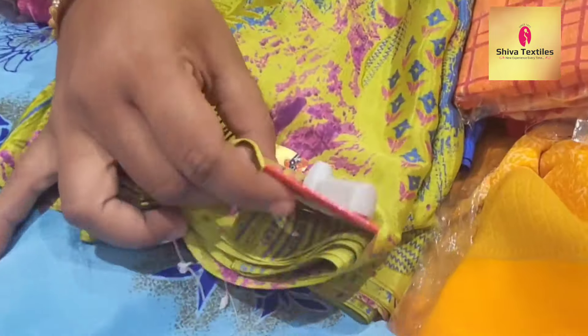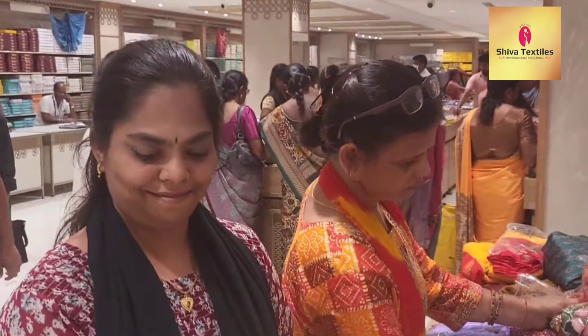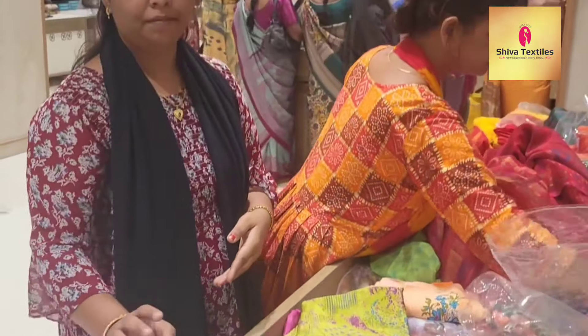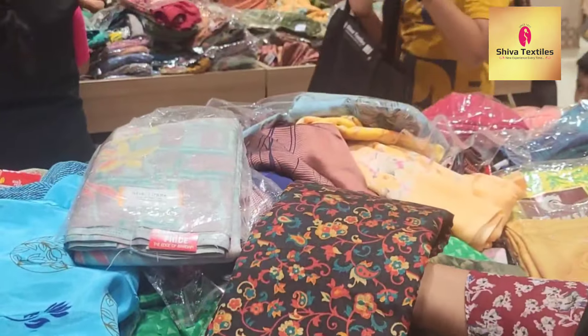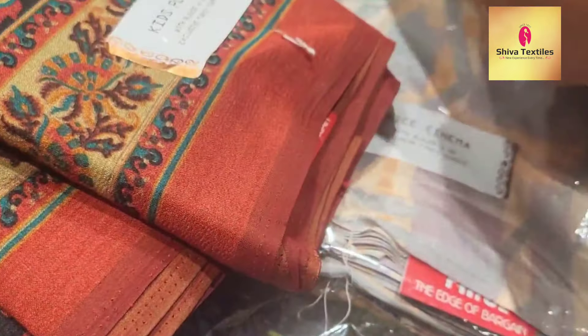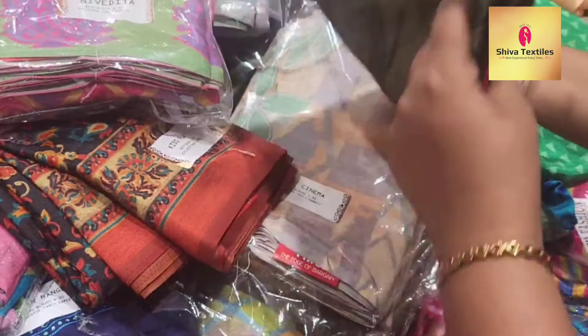This is just ₹350. If you want to purchase ₹1000, you can get a gift. That's why you can get it at this new shop. This is a new collection — there are a lot of new collections in this section.